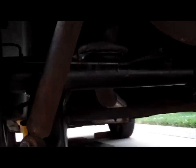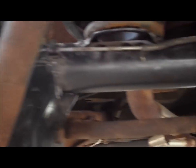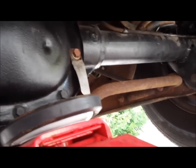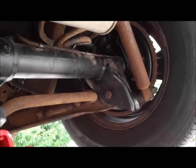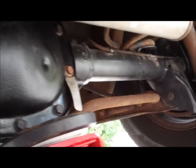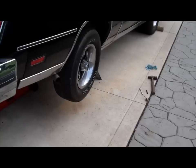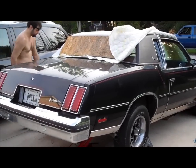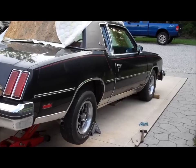Rear end is all in. Worst part was of course putting the brakes back together. Looks good, nice and painted underneath - there's the posi tag. So can the 260 spin these tires? The 260 is still in it with the 3.42 posi - we'll see what it can do. Rear end is in.